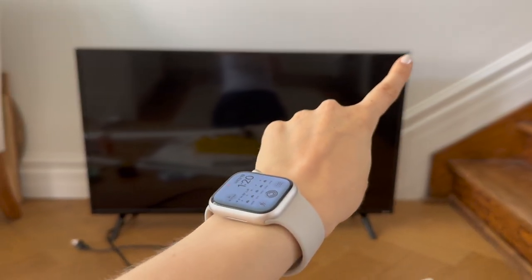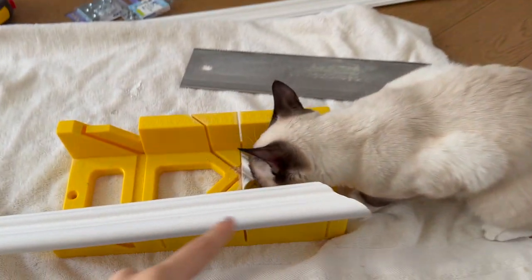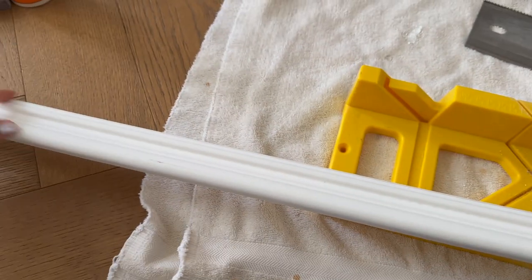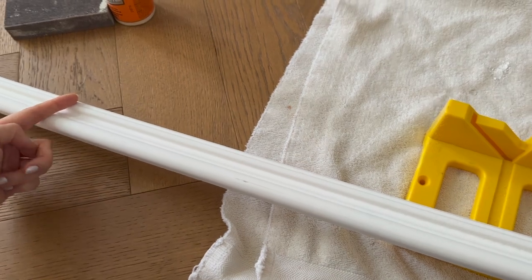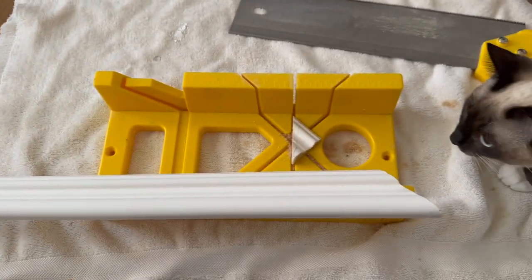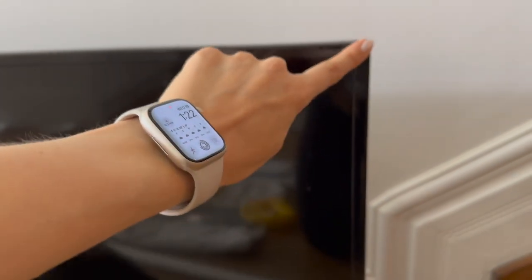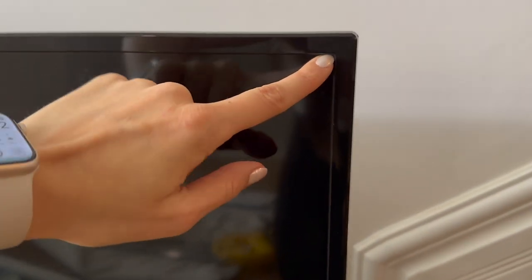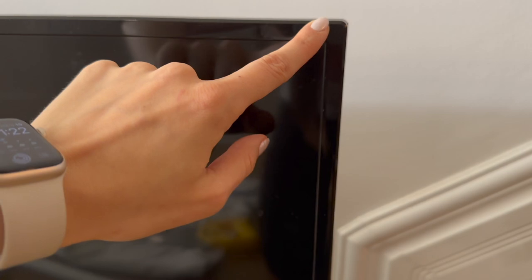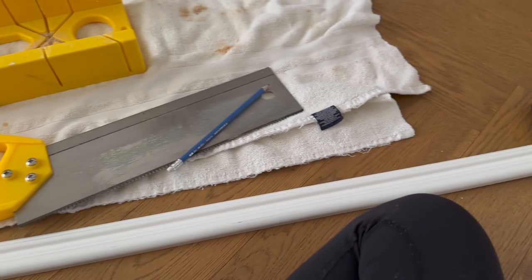Now we're going to measure from one end of the TV to the other, take that measurement, go from the cut point and measure all the way along, mark the endpoint, and cut on an angle so it's a mirror image of the first side. Correcting myself here: you don't want to measure from up here — you want to measure from here, so the black frame of the TV is covered. You only want the screen to show, so the frame should cover the black border. I have my first piece done.